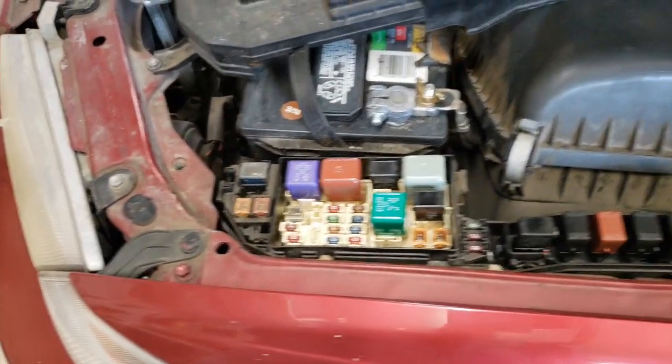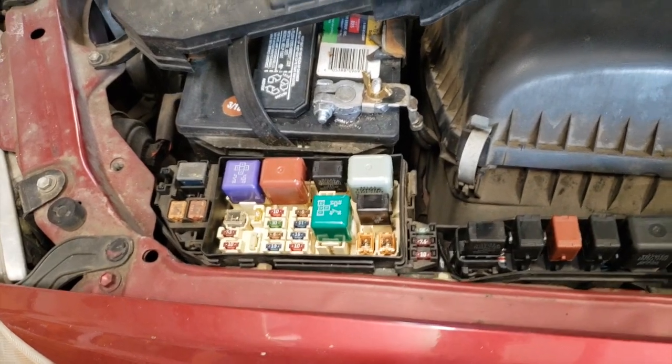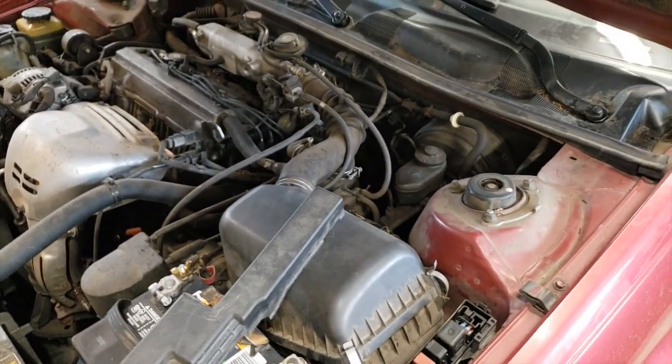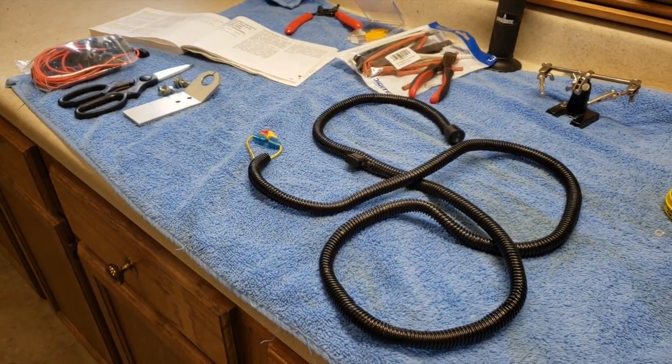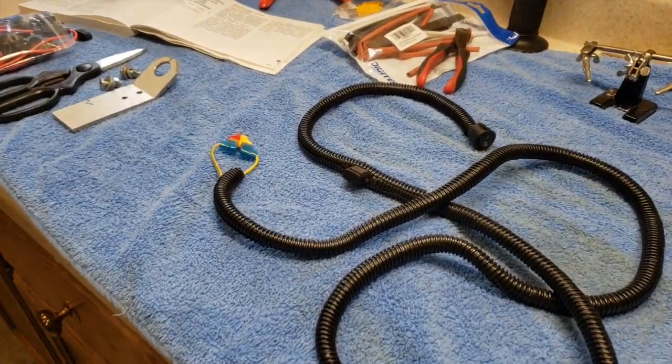You could go into the panel here — on this car it's got an outside one under the hood — but you've got to route the wire through the firewall and get it inside where you'd have a switch hidden. So I decided just going inside with the interior fuse box would make it a little easier.